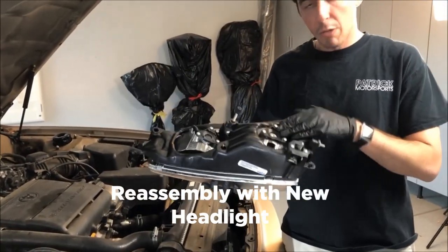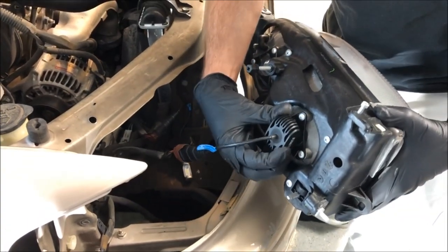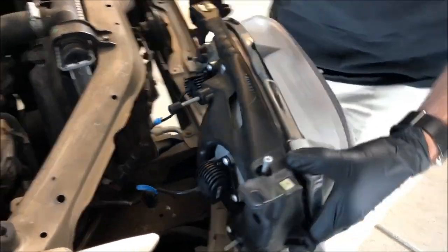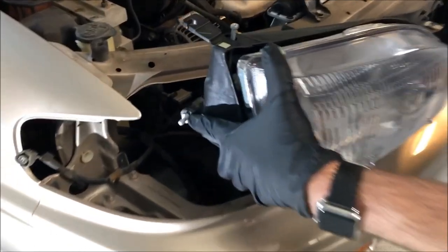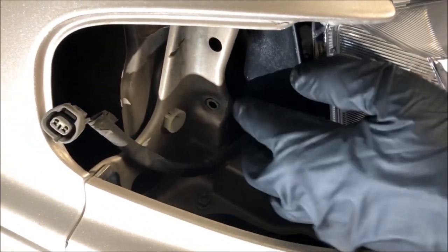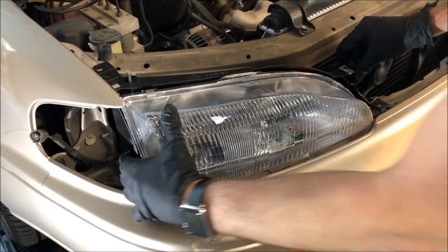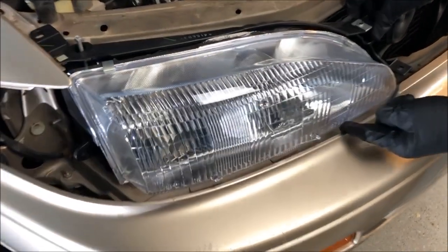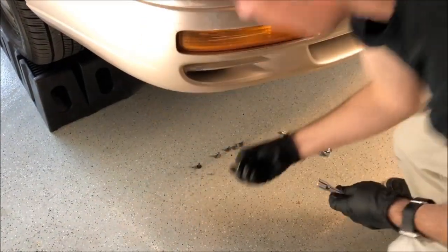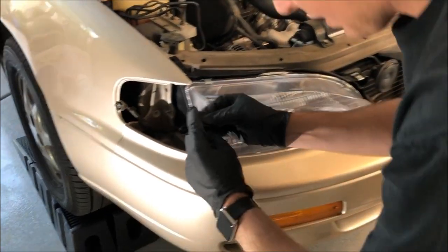Got our new headlight here. We're gonna put the bulbs in and then try to get everything back together the way it came out of the car. Take your first bulb — if you don't have LEDs they won't be this long, but I have LEDs so they are. You have to thread this little piece here, this little bolt area that needs to go in and through that hole. When it goes through that hole, this top piece here needs to stay on top.